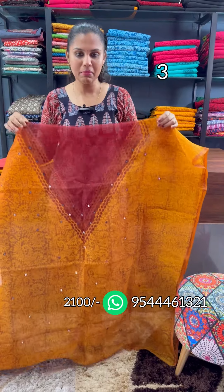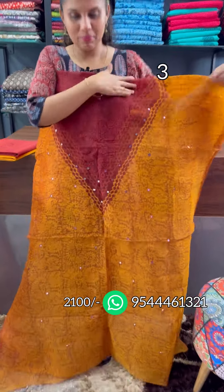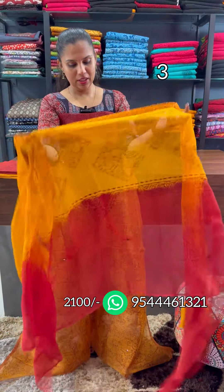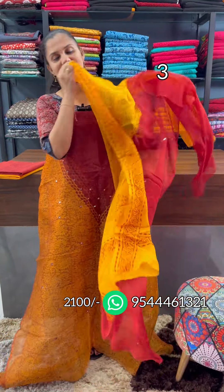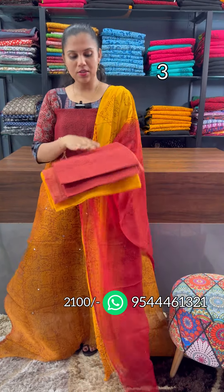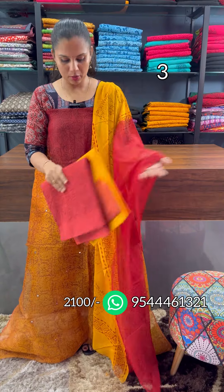The next shade is the mango and red combination, with a block printed bottom.